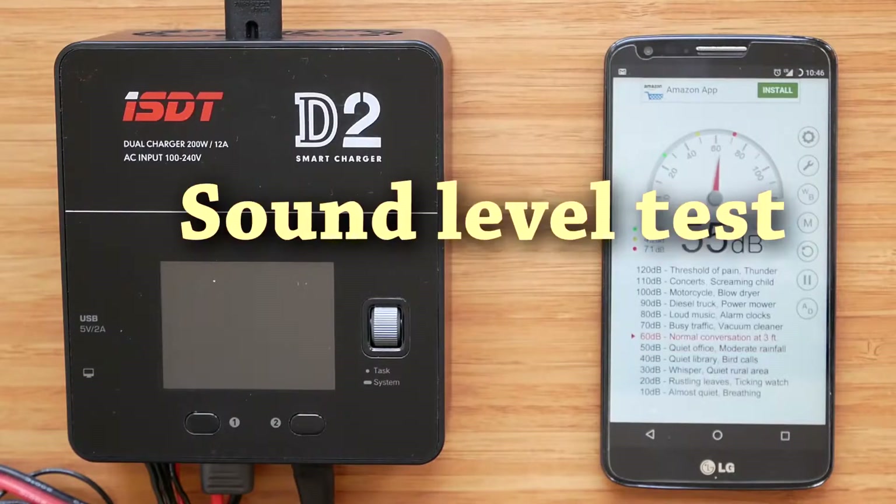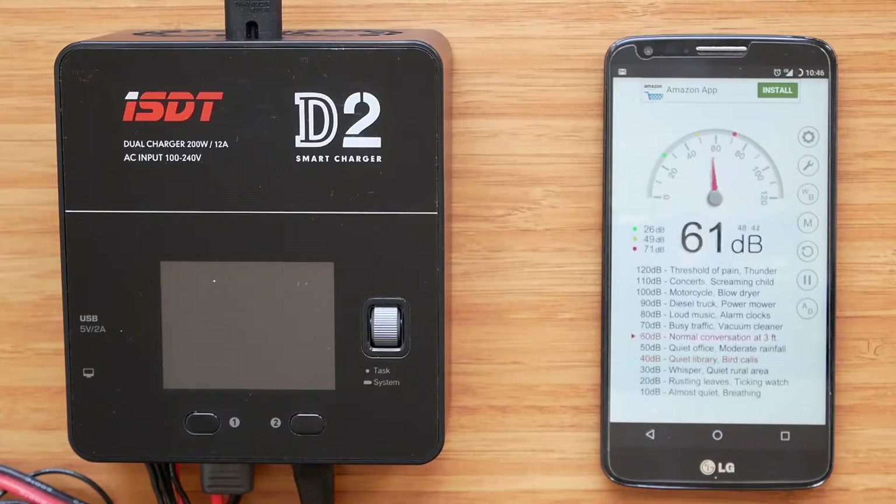Let's start with the sound level testing. Please take the readings on the phone app with a pinch of salt as it's not properly calibrated. With everything switched off, I manually set the meter to sit somewhere between a quiet library and a quiet office, as that's roughly where my room is. This is just to give a very rough idea. The distance between the camera and the charger is about 60 cm or 2 feet.